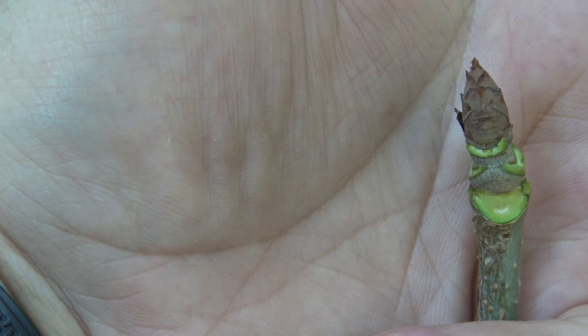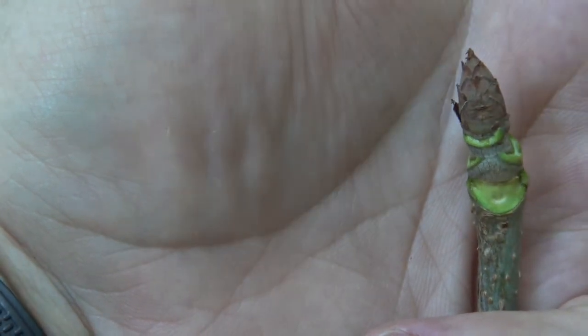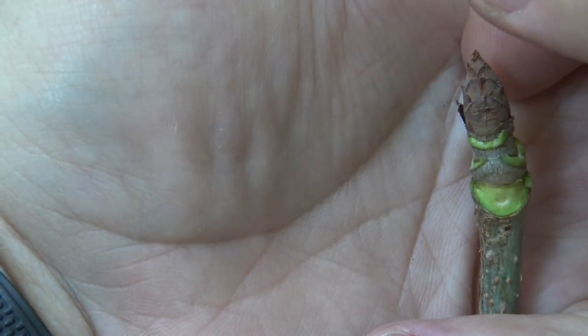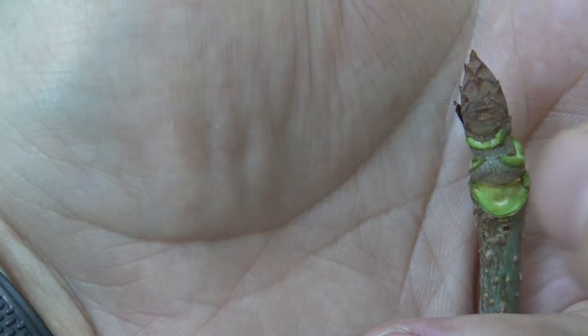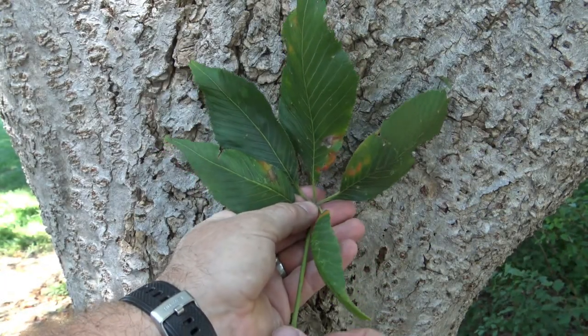People frequently mistake this one for horse chestnut. The difference is that in Ohio Buckeye, the bud is always dry, whereas in horse chestnut it would be sticky or tacky.